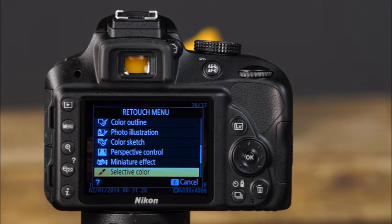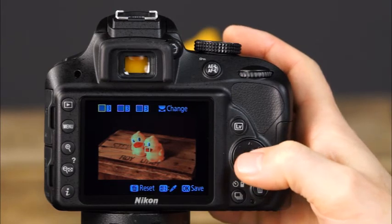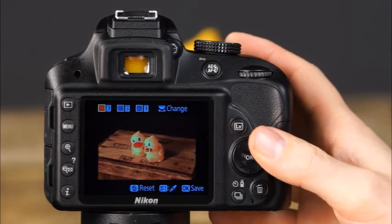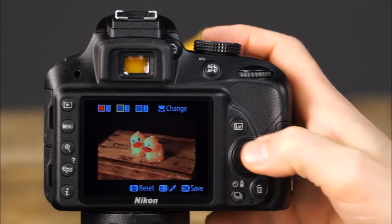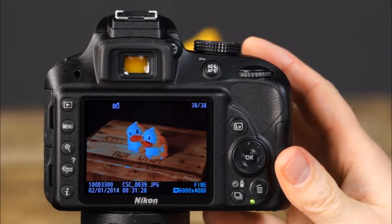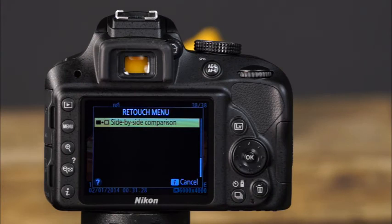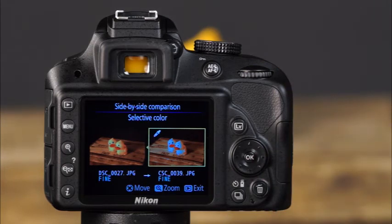The selective color effect creates photos with only selected colors visible against a black and white image. Use the multi-selector to find the area of color you'd like to select and press the AEL/AFL button to select it. Rotate the command dial to select up to two additional colors. When you have selected the colors you'd like visible, press OK to save a copy. The side-by-side comparison option allows you to view the original image alongside edited copies — use the multi-selector to scroll through the edited copies.